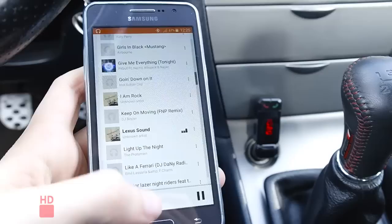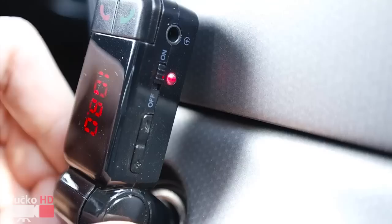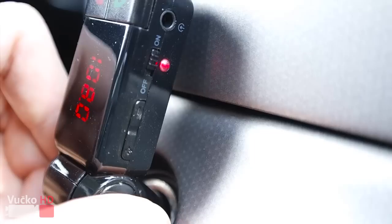Once you're connected, go to your list of songs on the mobile phone and play one. Using the volume buttons on the device, you can also change the song to the previous or next track.